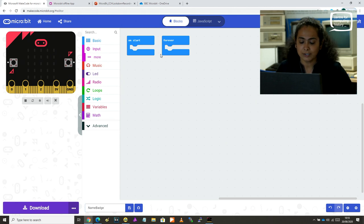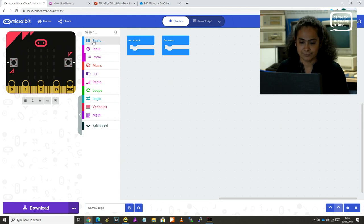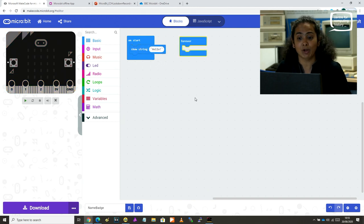Let's start with the on start block. To get our name scrolling across the screen, we click on basic and then drag the 'show string' block and clip it into the on start block. As soon as I attach show string to on start, you probably saw a quick scroll — because it says 'hello', it quickly scrolled hello. Because it's on the on start, it'll scroll as soon as the program starts. I'm going to start the program again using the restart button, and you can see 'hello' scrolling across the screen.